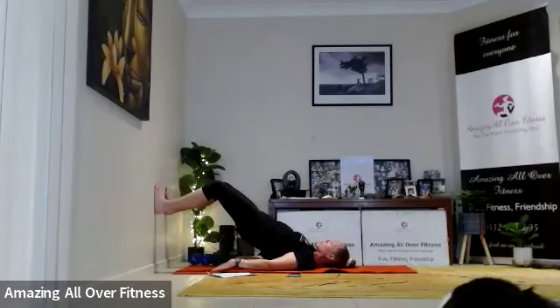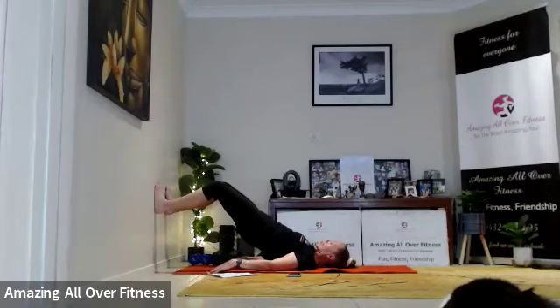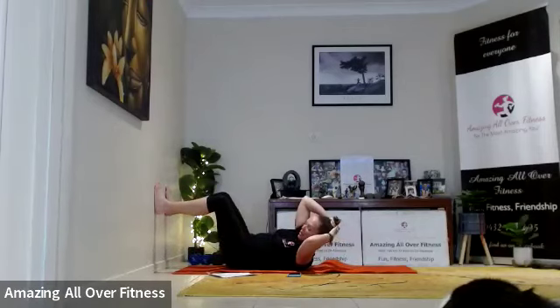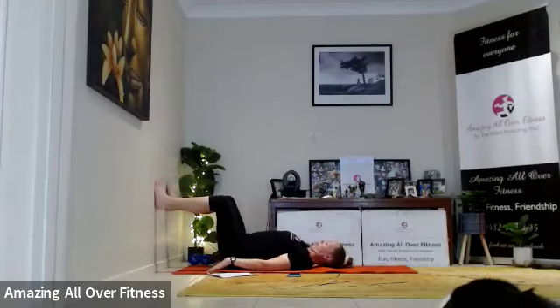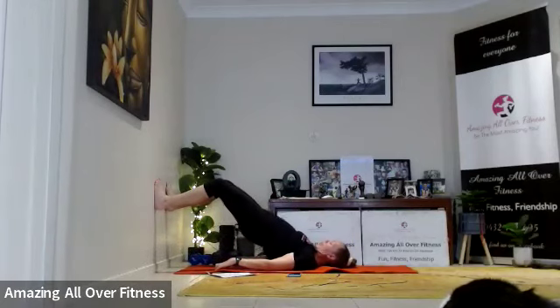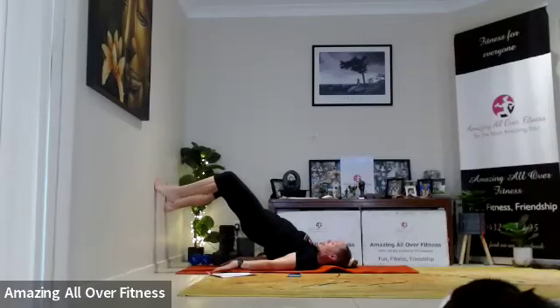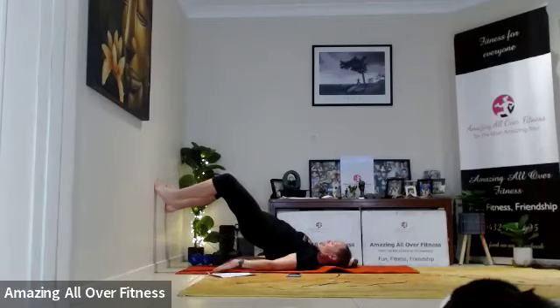Eyes up. Hopefully you're feeling those glutes too. Switch the tummy on as well. Okay, let's roll it down to the ground. This time we're going to come up to the glute bridge and we're going to alternate heel lifts — so we're working the calves here as well as the glutes. Squeeze up, then take it back down, one foot then the other.